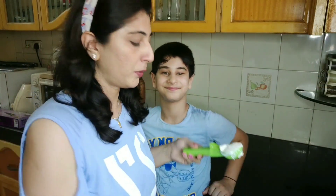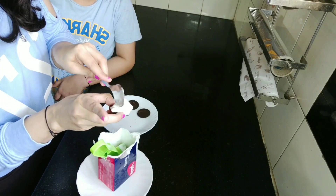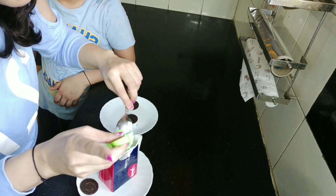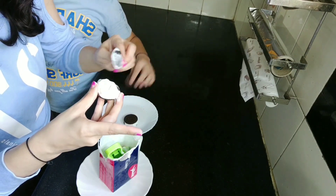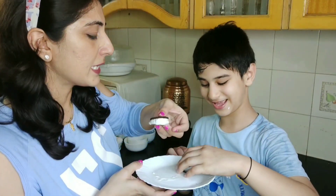First we will try a cookie hack — an ice cream sandwich. We're going to use cookies and ice cream. I'm going to place it with a spoon, and here it is. The next scoop goes on top of the cookie too. It's melting a little bit but we can try it.